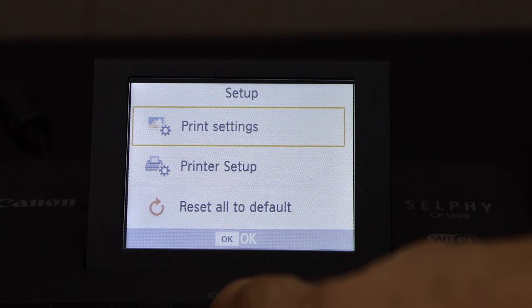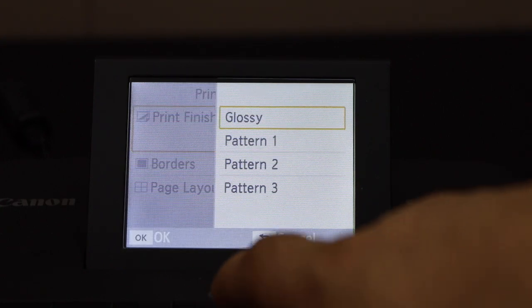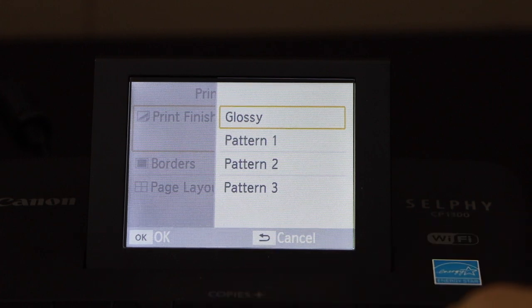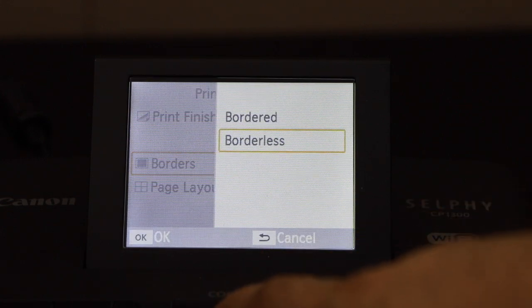Click on the print settings. The first option is print finish — glossy. You can use pattern one, two, or three, or you can just click on glossy. Go back. You can also use borderless.